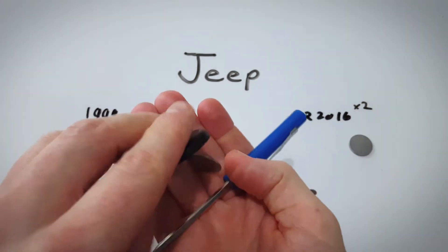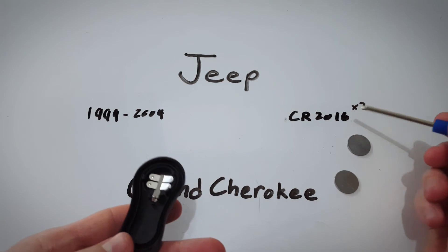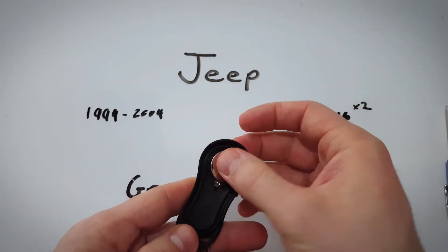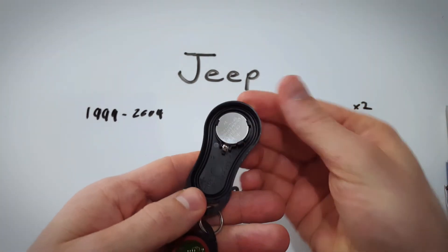It just pops out — a little bit of effort and you'll get those two batteries out. Put in your two new CR2016 batteries face up, just like this, and they click into place super easily.